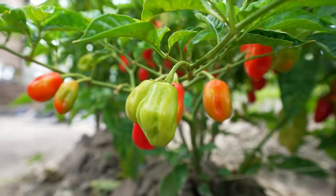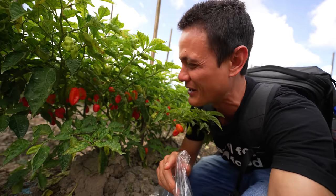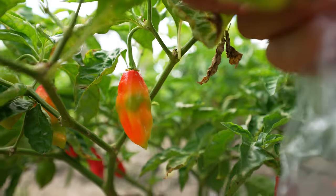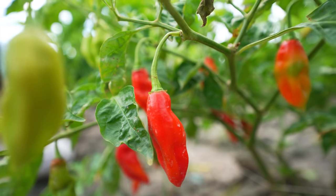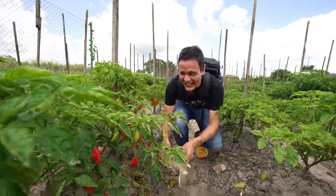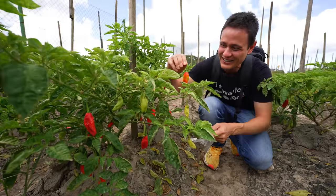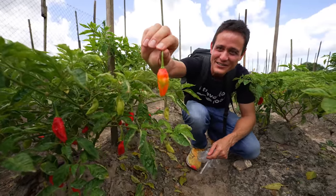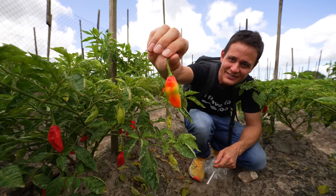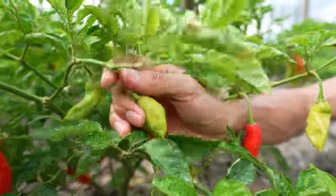These are pimento peppers, which are probably one of the most commonly used in Trinidadian cooking because they're amazingly flavorful and fruity, but they're not spicy — almost like a bell pepper but with so much more flavor. These are beautiful. Pimentos are a huge part of Trinidadian food. Look at this one — it's like a rainbow, like a snow cone chili. Red to orange to green to orange to yellow, back to green again. Let's get some of the red ones and green ones so we can taste all the different colors.